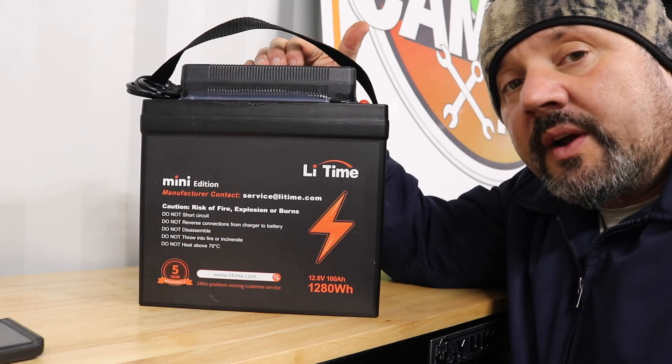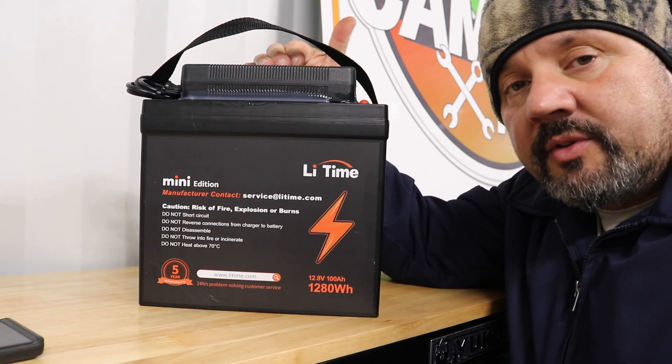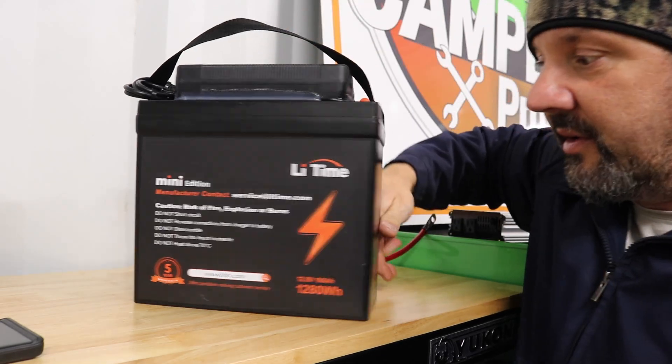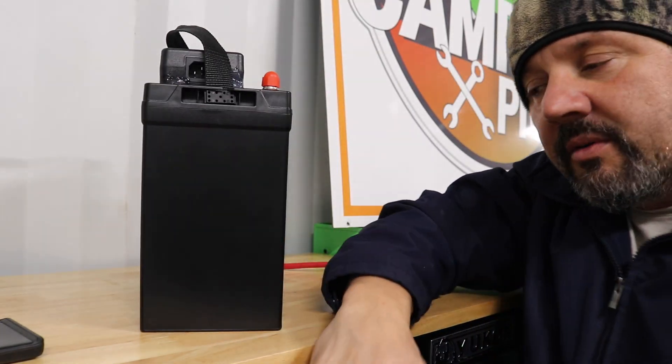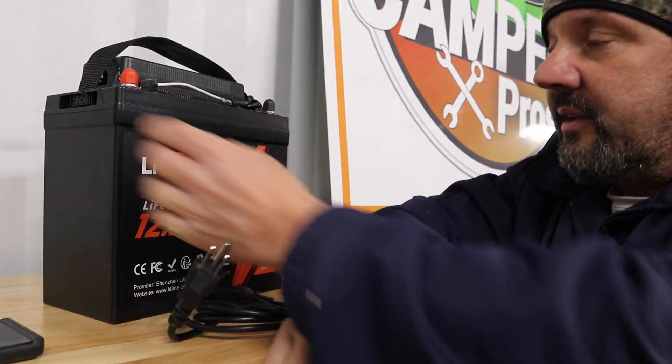This is a 10-amp charger, so it's gonna run all night to charge 100 amp hours — it takes about 10 hours because you've got 10 amps going into a 100 amp hour battery. But who cares? Slow charging is better.